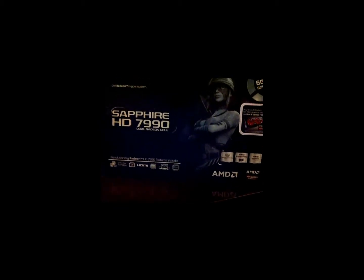Anyway, here we have the 7990 — that's the six gigabyte model — and in behind it is my Radeon HD 5970, also by Sapphire.